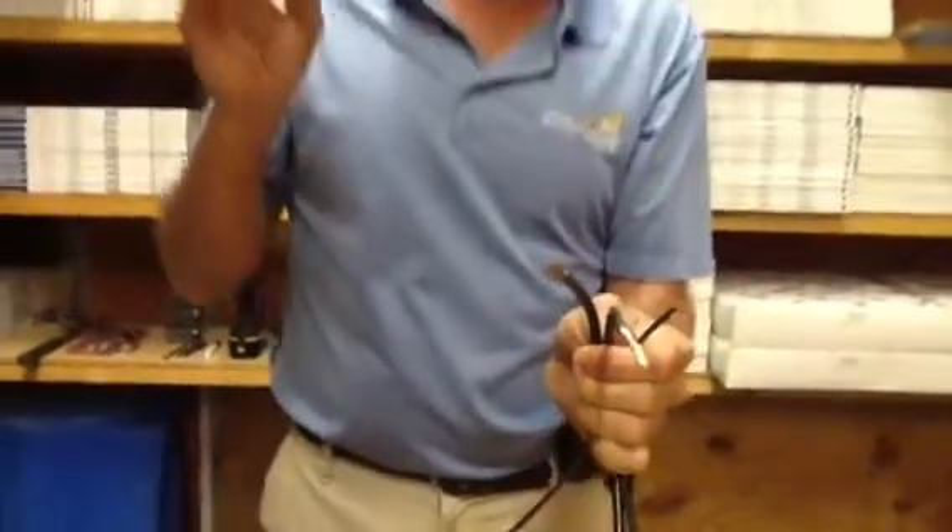What we're going to do this morning is make an electrical whip. For ton-and-a-half through five-ton condensing units and heat pumps, a lot of times we have to make a whip for our unit. The first thing you need to do is always go to your unit, look at your label, and decide what size whip you need for your condenser, because a lot of times the existing whips aren't big enough.